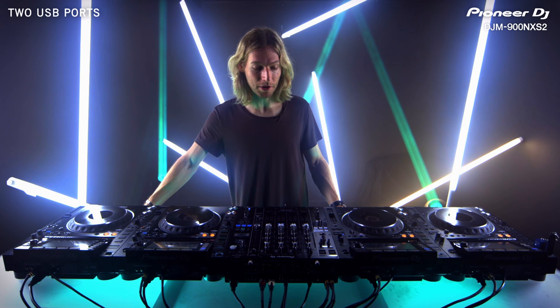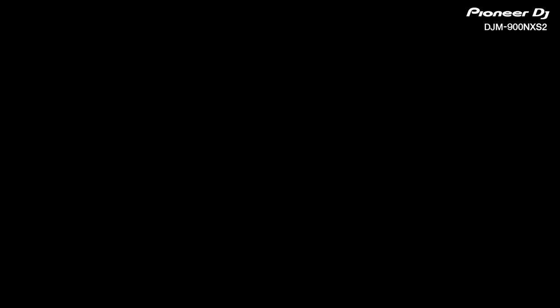If I'm playing off my laptop, I haven't got to worry about quickly playing off the CDJ — that one extra track while he sets all his stuff up. So yeah, just really convenient.